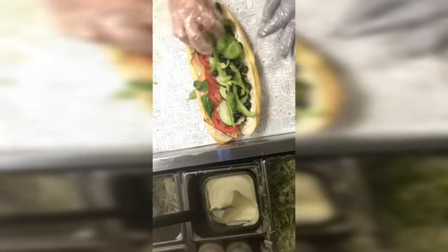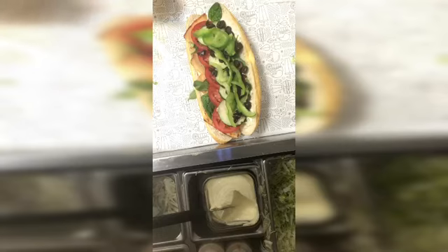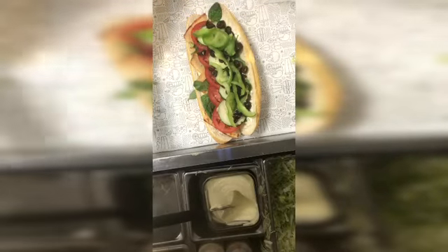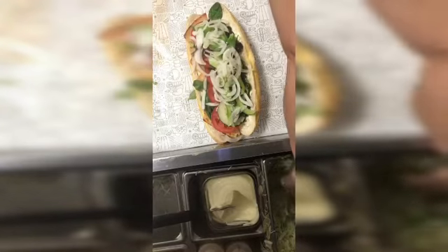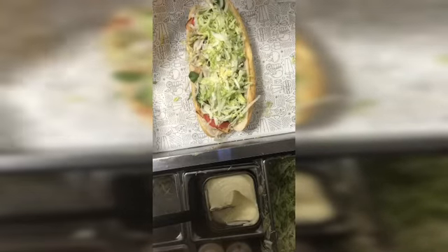Green peppers on it, and then onions. Now we're gonna put the lettuce on it — so that's it. Mix it up, so now oil.